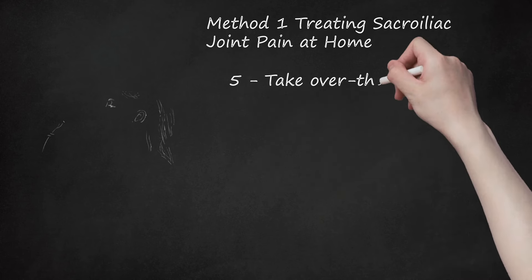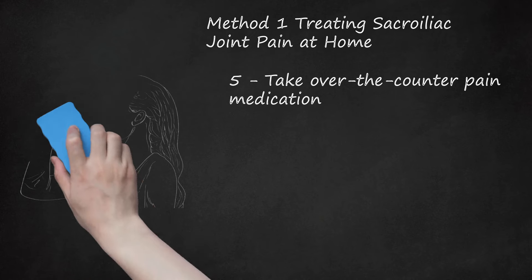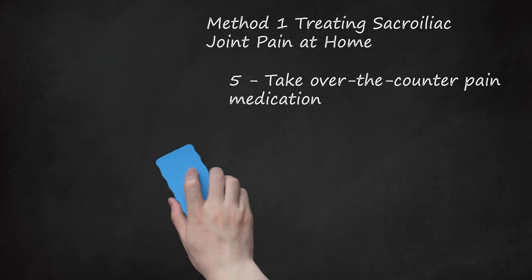Step 5: Take Over-The-Counter Pain Medication. You can take OTC anti-inflammatory medication such as ibuprofen or naproxen to help reduce your pain and discomfort. Follow the dosage instructions on the label and do not take more than the recommended dose. The OTC pain medication can dull your pain and make it easier for you to recover from the SI joint issue. Keep in mind you should not use OTC medication for a prolonged period of time. If you think your SI joint is not getting better, you should go see your doctor.